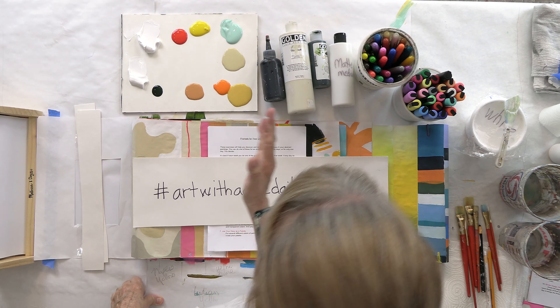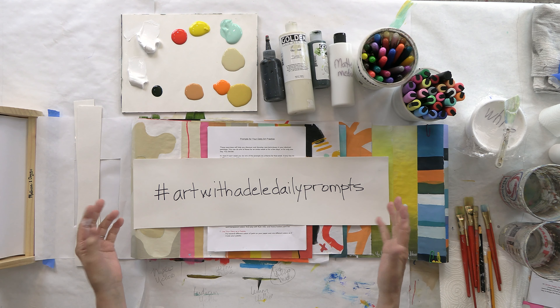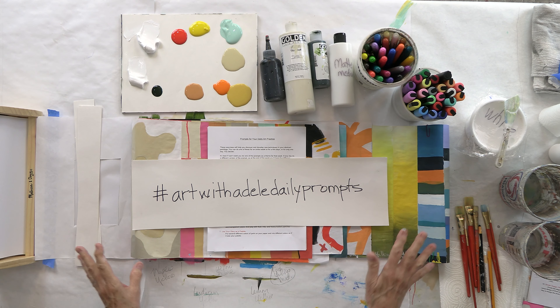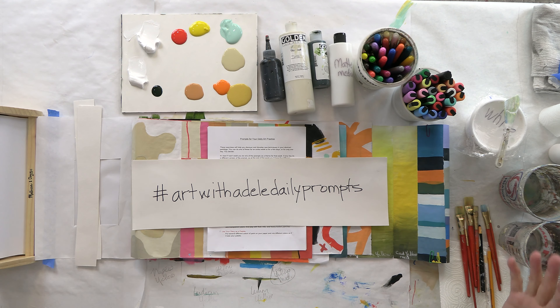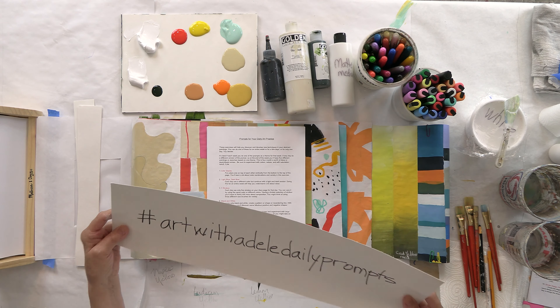Hi everybody. This is day four of our prompts for your daily art practice. Welcome! We have done a lot so far. If you haven't seen day one, day two, or day three yet, please go and take a look at those because we're doing something different every day. I don't want you to miss out on anything. And whatever you do this week — or in the future, even 10 years from now — please hashtag Art with Adele daily prompts because we want to see everything you're doing.